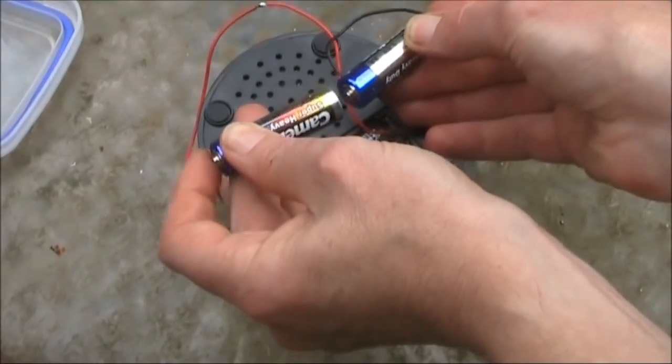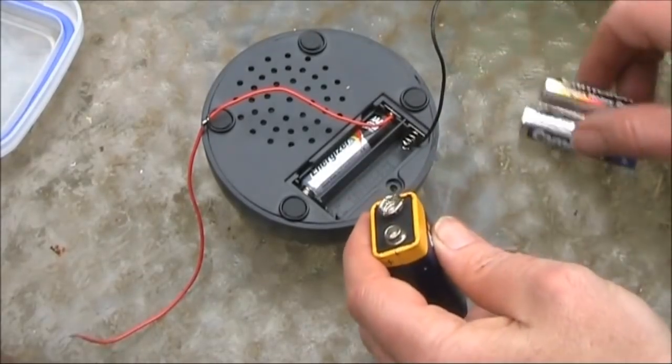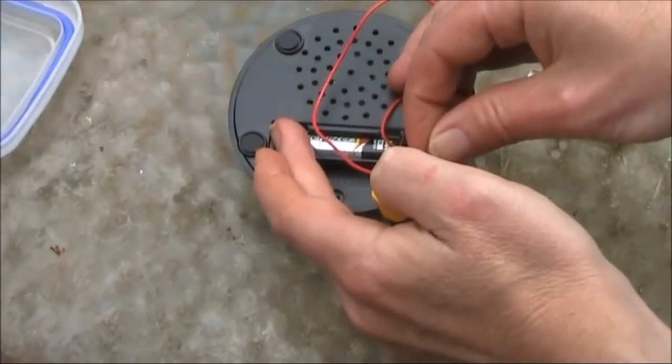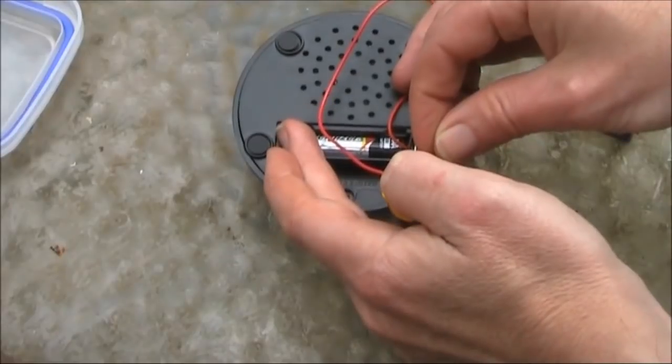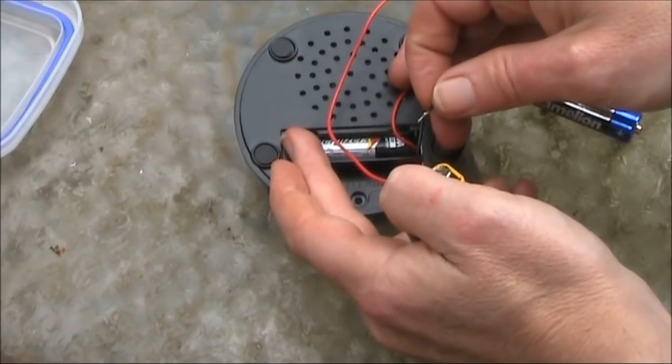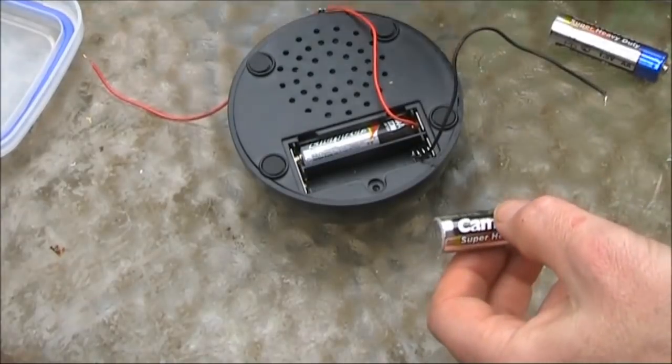That's how it normally is. We'll take a bit of a risk — we'll go from 3 volts to 9 volts. The pitch hasn't changed, but it's much louder. What if we try some reduced voltage?